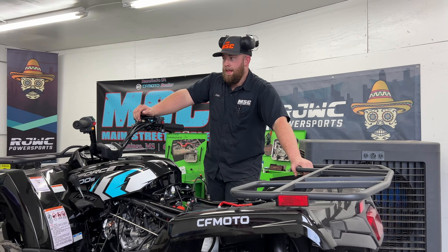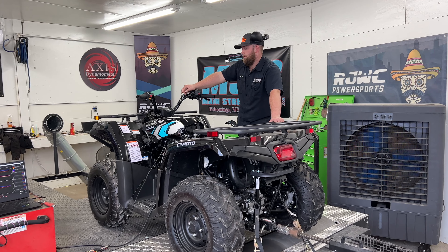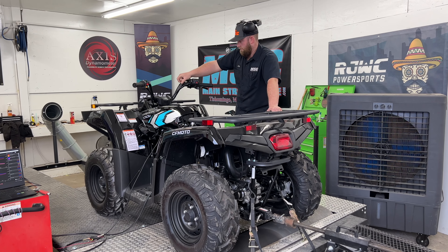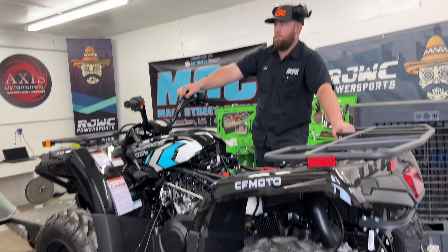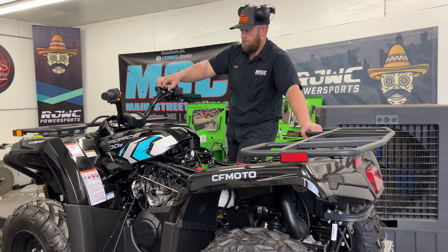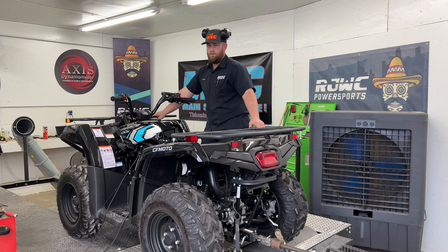We've been working on this a while. JP with Performance by Surcap and Joel have been at it all day while I've been off working on some other things, and Joel is ready to run this thing and move on to the next ATV that we're tuning.